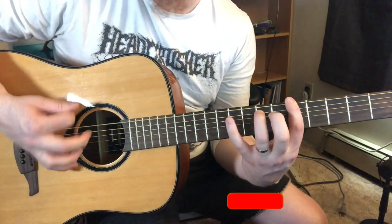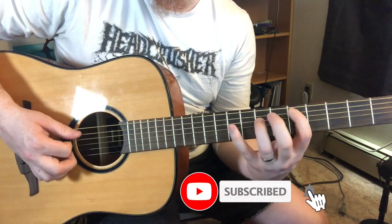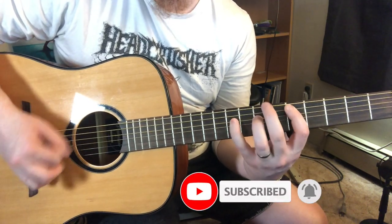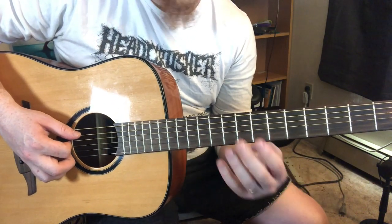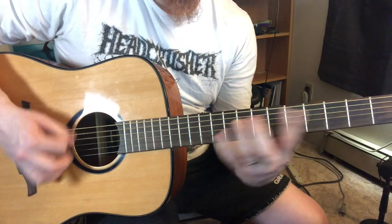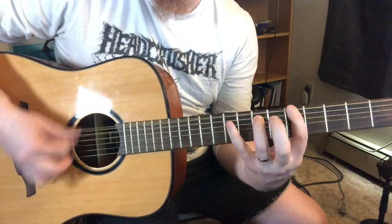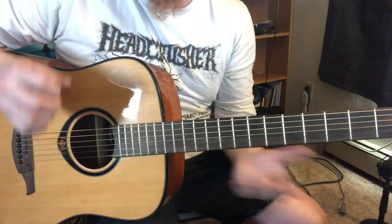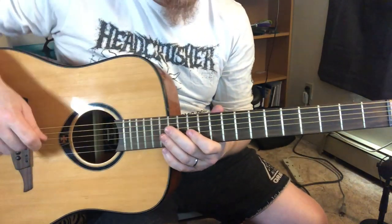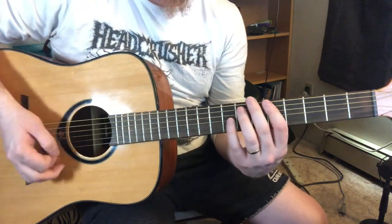Drop it to the four chord, and if I want to do it like a shuffle ending, I'm going to catch this five chord. I'm a sucker for finishing it kind of roundabout on that five. Here's the shuffle pattern: one, two, three, four.